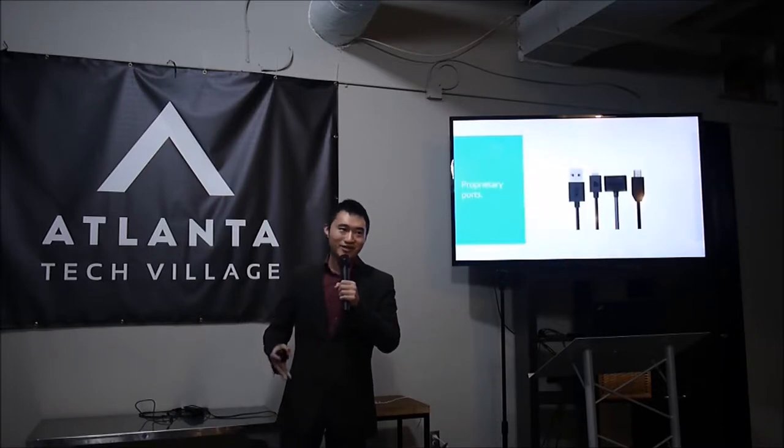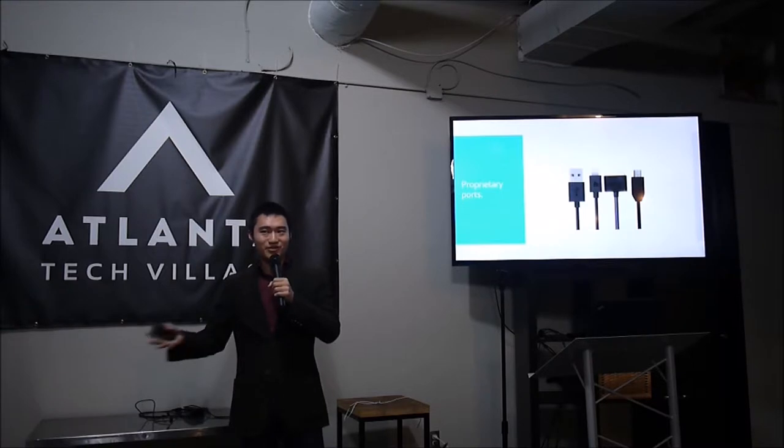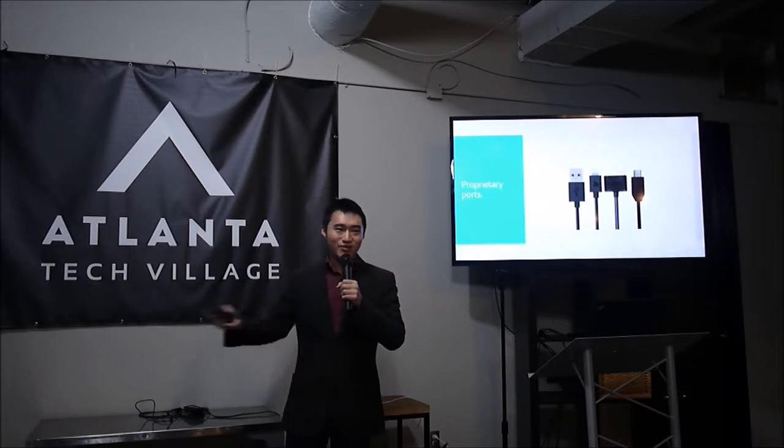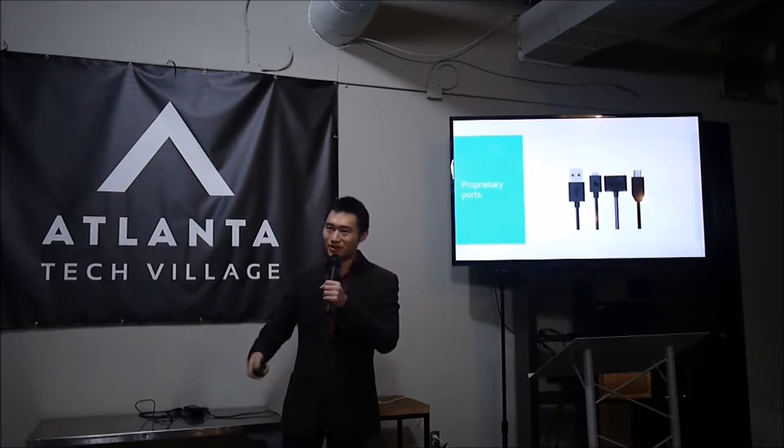Every few years, cell phone companies keep coming out with new ports. It used to be 30-pin, now it's Lightning, there's micro USB. Who knows what they'll come up with next? I don't want to have to keep buying new accessories or adapters every time I get a new phone.